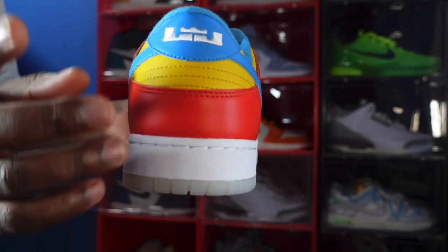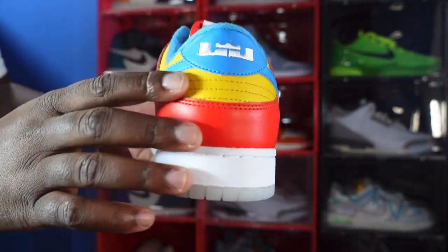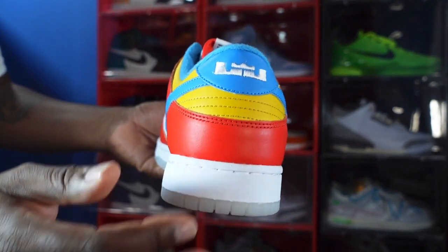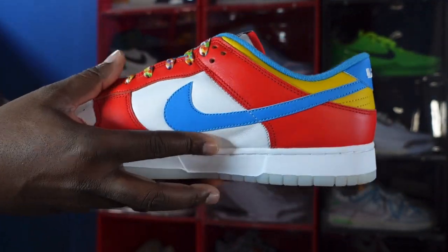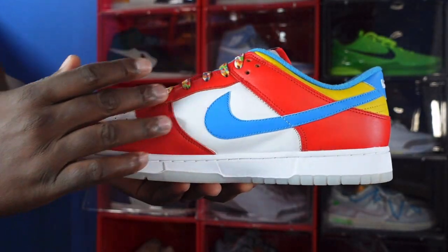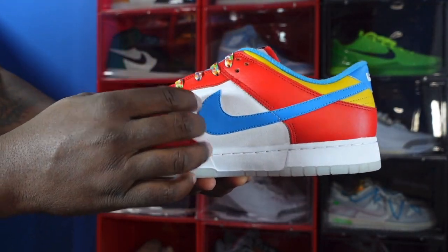Looking at the heel of the sneaker, you do see LeBron's signature logo on the heel badge in white on top of that powder blue. You also have a heel in maize or varsity yellow, which is another color in a box of Fruity Pebbles, and habanero red on top of the heel. Going around to the medial side, you have more habanero red on the overlays and eyelets and mud guard, with that powder blue swoosh coming around from the other side.